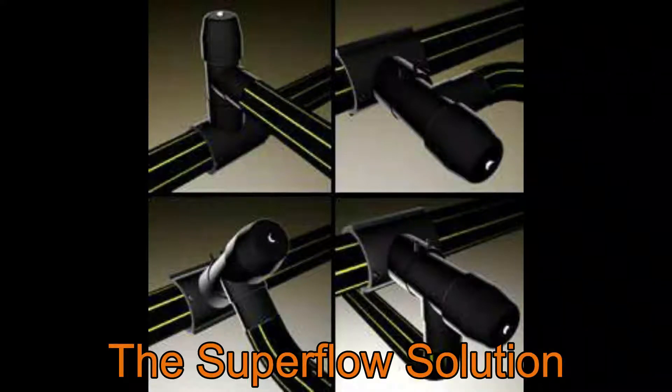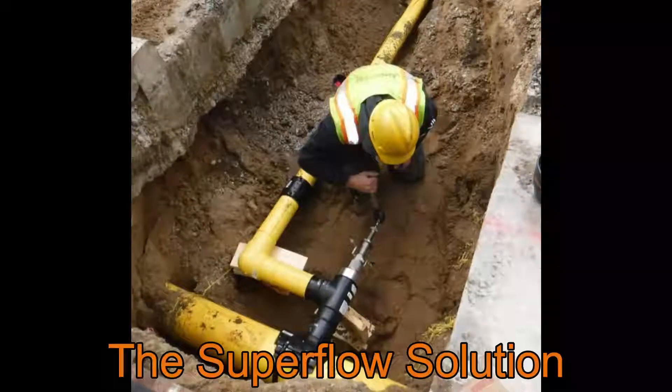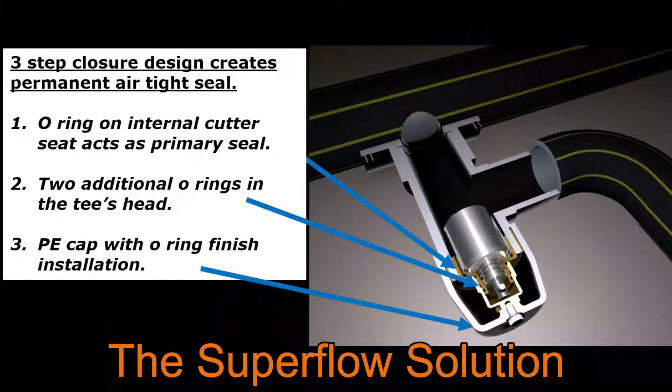It installs in multiple configurations. All connections are assembled and pressure tested prior to tapping. The cutter, held captive within the tee, has special cutting edges to retain the coupon and shavings. After tapping is complete, the cutter is withdrawn to the top of the tee.